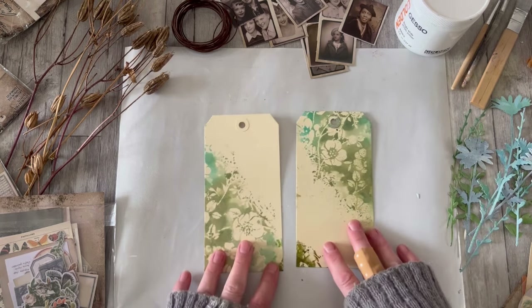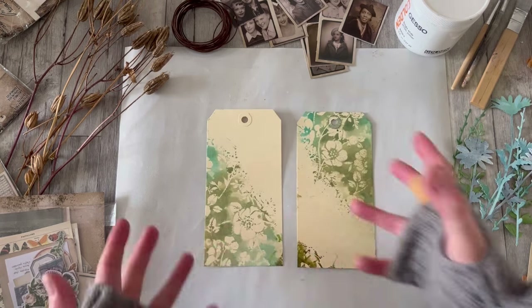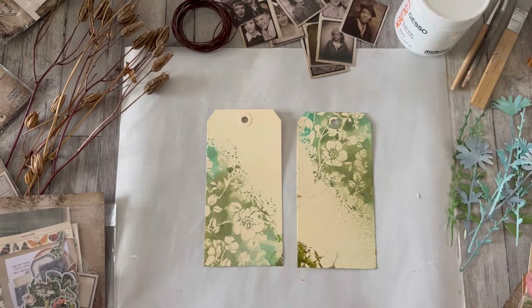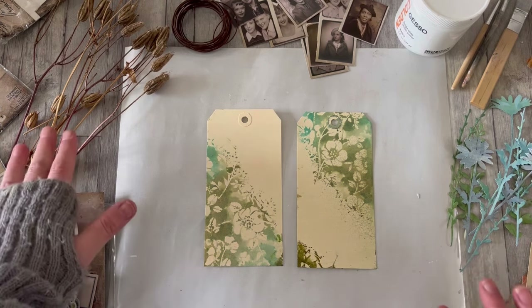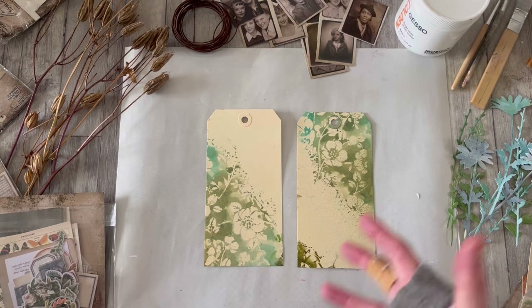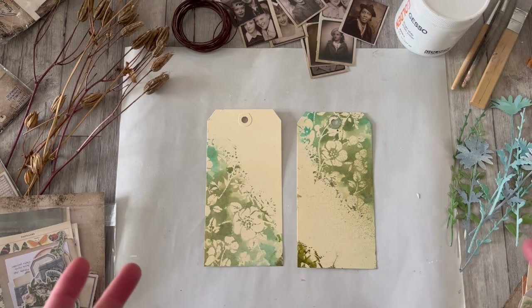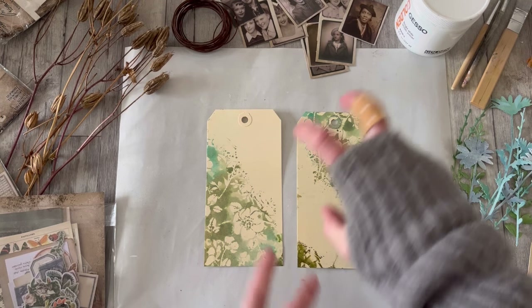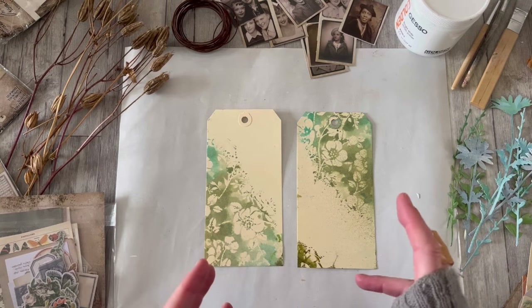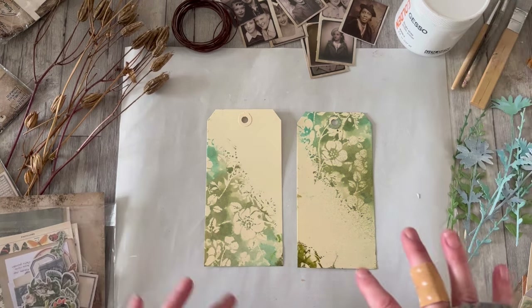I've ended up with a pair of tags that clearly work together, and what I love to do is work with some very simple bits of collaging with ephemera, maybe some die cuts — very often natural elements come into it. I've thought ahead a little bit about what I might want to use, but not fully, so you're going to be with me as I go through that process.